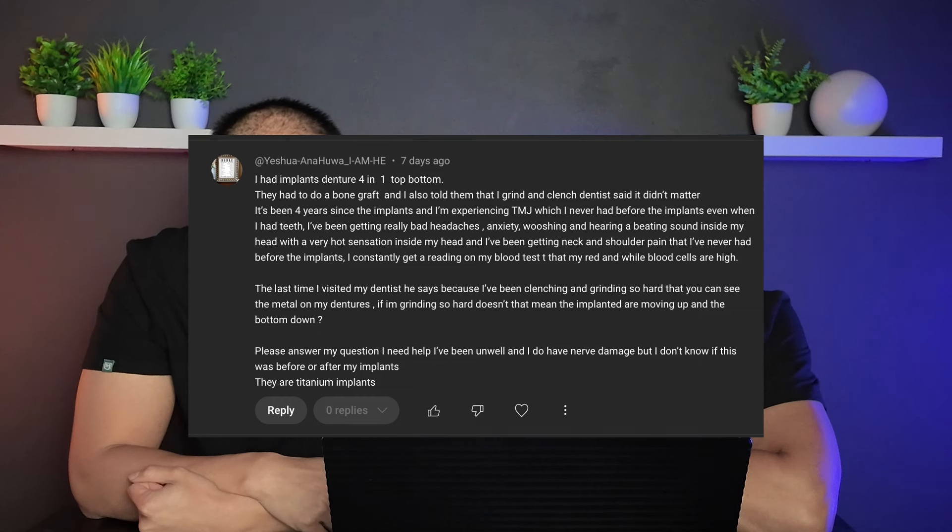Another commenter says they had to do a bone graft and were told they grind and clench — the dentist said it didn't matter. It's been four years since the implants and they're experiencing TMJ that they never had before, along with really bad headaches, anxiety, and hearing a beating sound — likely their pulse — with a very hot sensation inside their head and neck and shoulder pain.